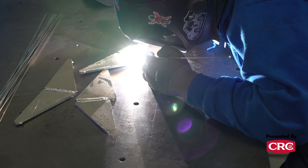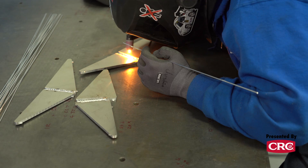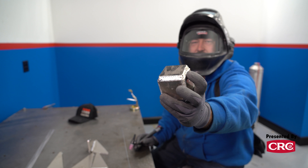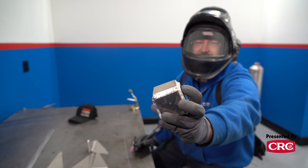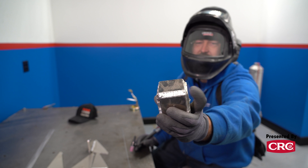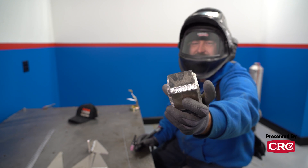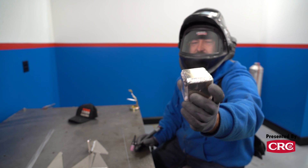Aluminum will grab that heat and pull it in and turn itself into a mush — like this welding practice from one of my shop guys, where you can see it's way too hot because he was going way too slow. Going from MIG to aluminum TIG is actually pretty much the same kind of principle, so that's a good one to transition to.